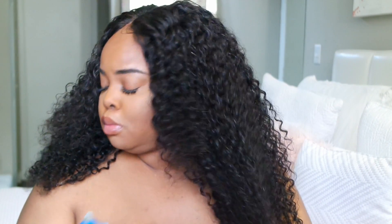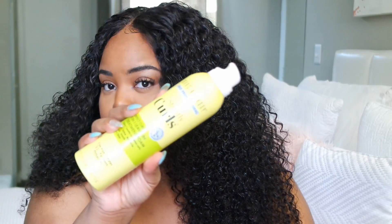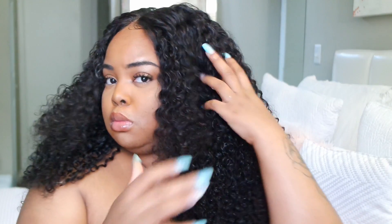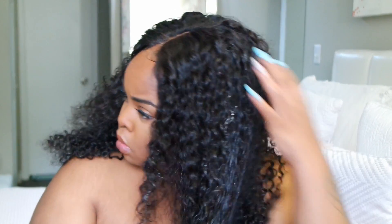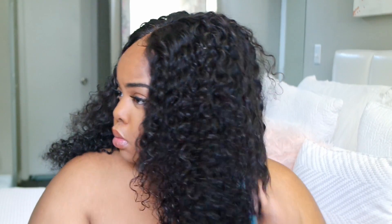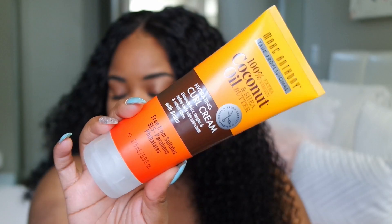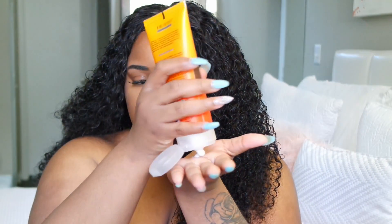I used some Marc Anthony curl products — I'll show you that in the next video along with the process of coloring this unit. I'm going to be pretty gentle and not do too much with the roots because it is a hot glue unit. I plucked it, put my scarf on, and that was it. Curly hair is not just a wash-and-go — you have to maintain it, because it knots, tangles, and gets matted.